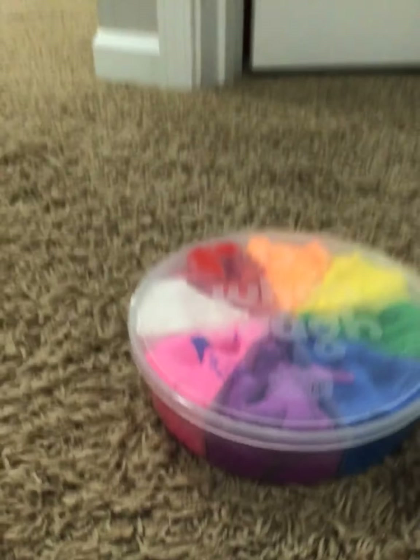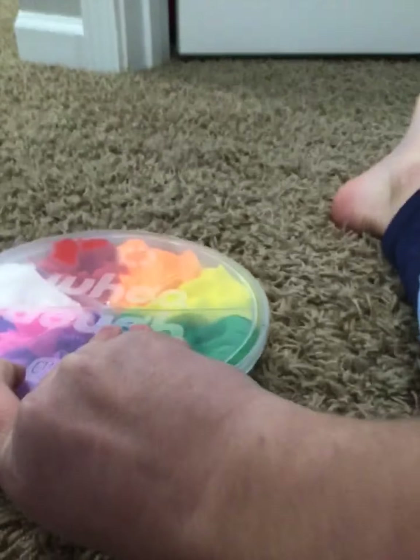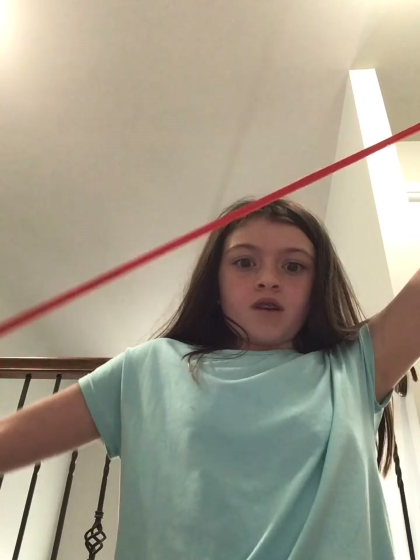It's actually slime. I'll show you what it looks like. This is what it looks like. It mixes very easily — I'll get out the red real quick. And it stretches really far.